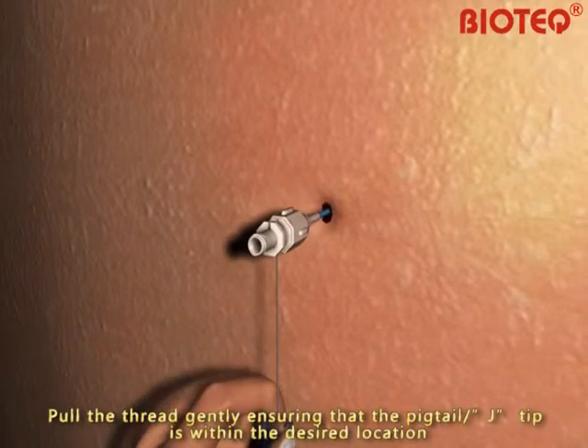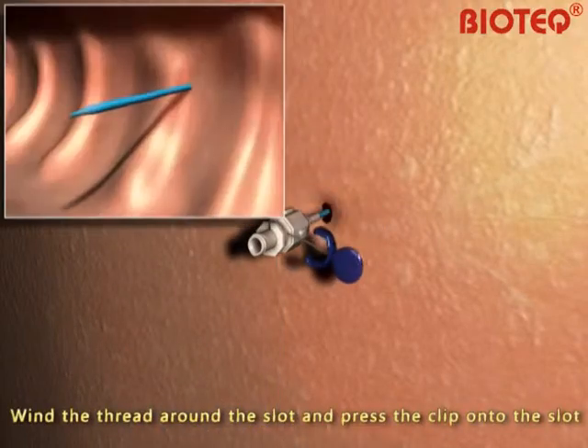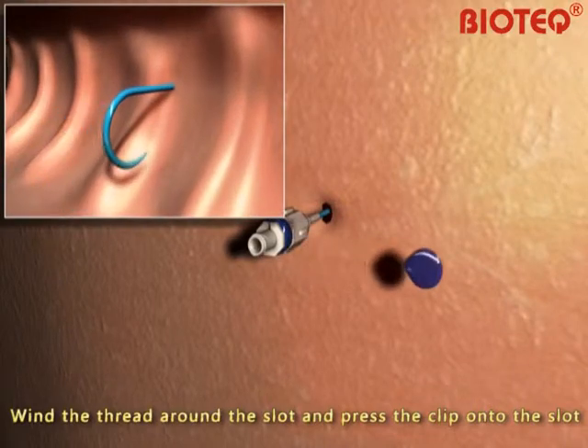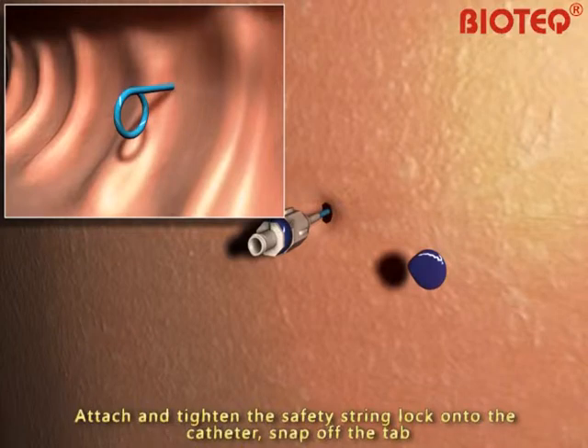To lock the pigtail in its position, pull the thread gently, ensuring that the pigtail tip is within the desired location. Wind the thread around the slot and press the clip onto the slot. The thread must be stretched during the process. Attach and tighten the safety string lock onto the catheter.